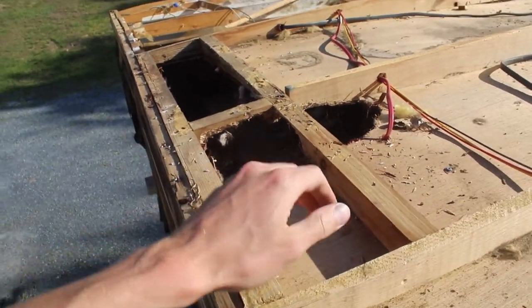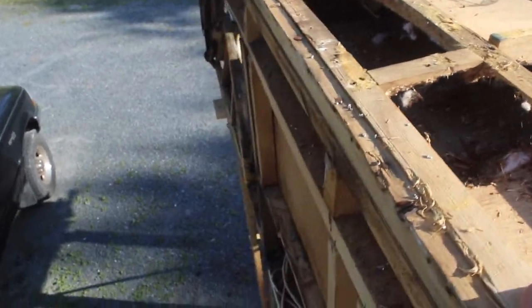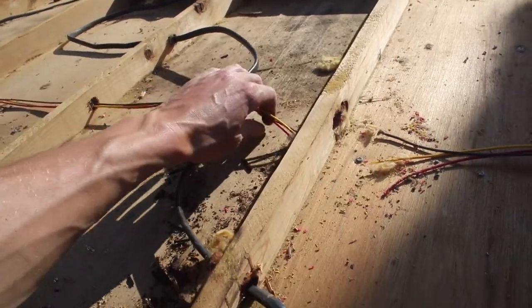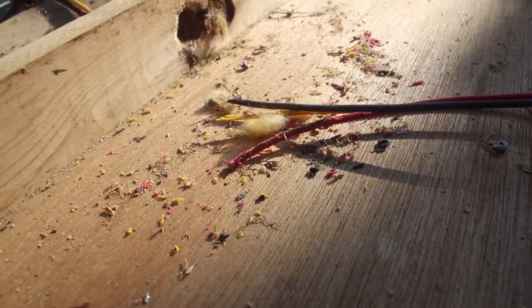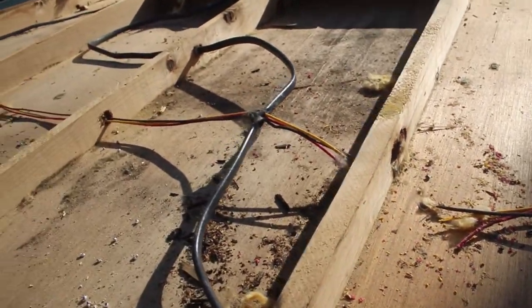Varmints chewed a whole hole in there and built a nest down where the fridge was, as shown in the other video. And for anybody wondering why the clearance lamps aren't working — varmints and rodents just chew on stuff.